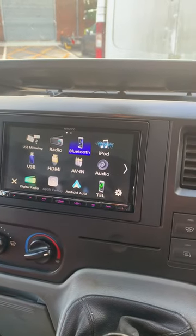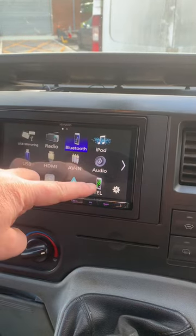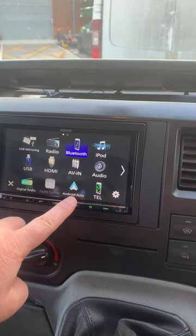we've got DAB radio, FM radio, Bluetooth streaming for music, Bluetooth telephone calls, Apple CarPlay, and Android Auto connectivity functions.